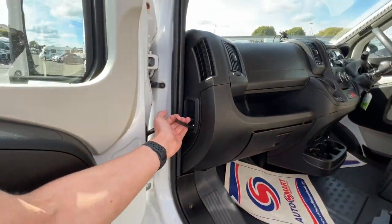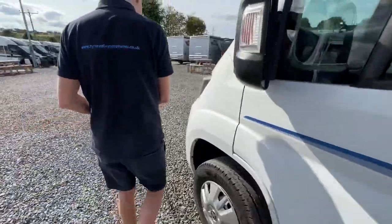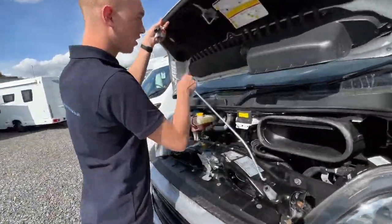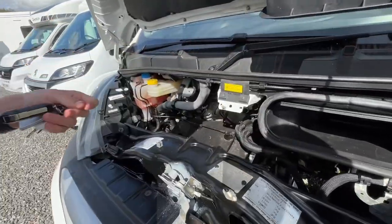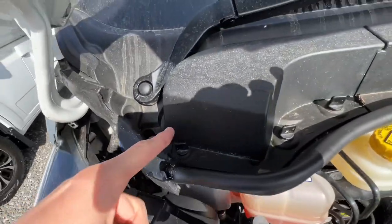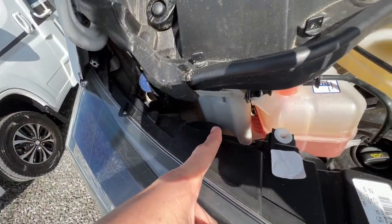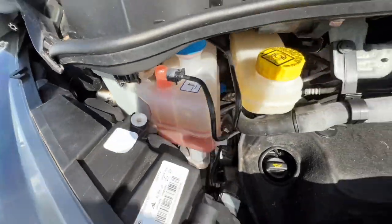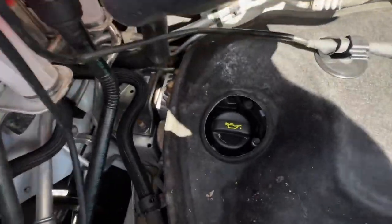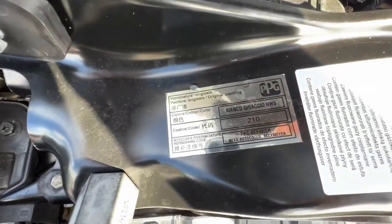Underneath the bonnet you have your fluids, mainly all on this side. You've got your screen wash — three tabs — lift this part of the scuttle off and you have your power steering fluid and your coolant. You've also got your brake fluid, oil filler, and the dipstick for checking oil levels, plus the paint code.